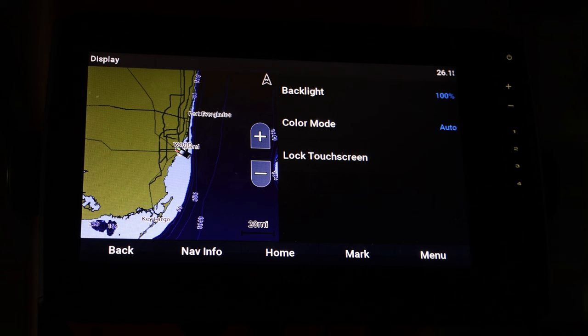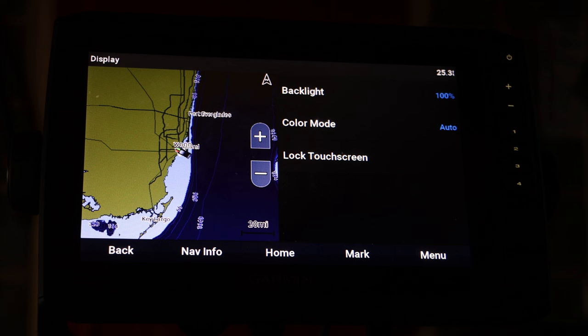Personally I like the night mode better, but it's really up to you. I keep mine on Auto just so it handles sunset automatically. This is a really useful feature to know and just another way you can customize your unit.